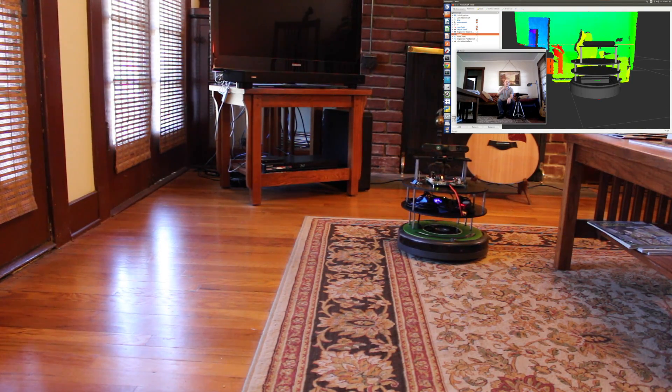You can also see up here in the upper right-hand corner, we have RViz running — the Robot Visualizer from ROS. You can see there's an RGB image from the camera on the JetsonBot, as well as the RGBD image which is color-coded for depth.